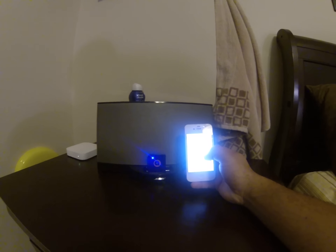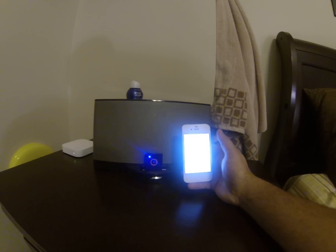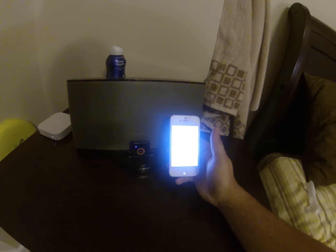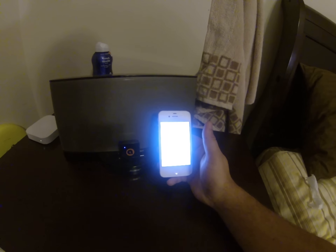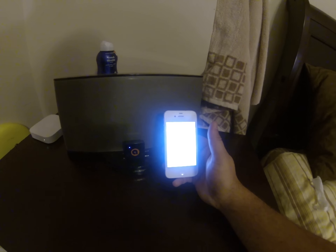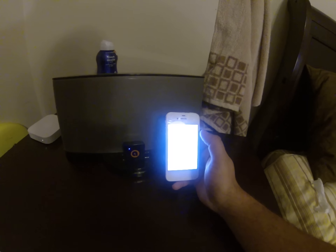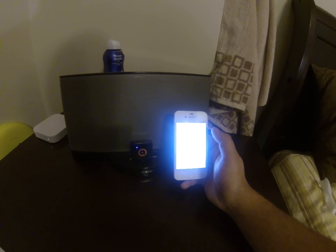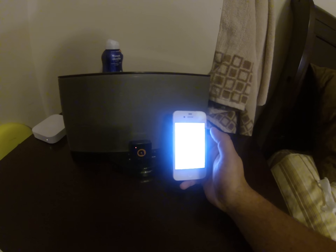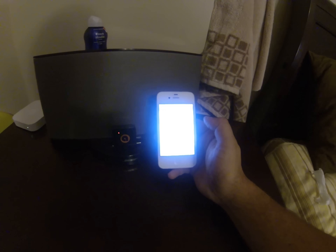So we go over to the iPhone. Bluetooth is already on. Timing the iPhone 4, it takes a little bit longer for this to show up, I guess due to the Bluetooth. So it has now showed up — it shows the AORUS not paired.